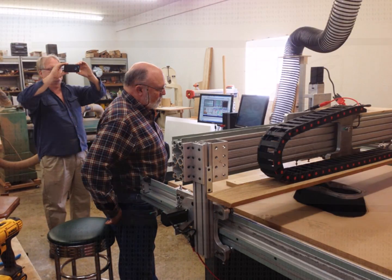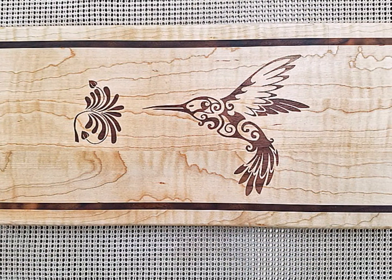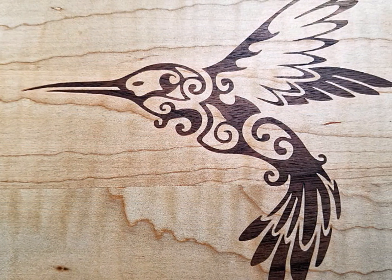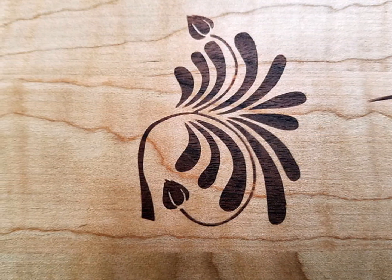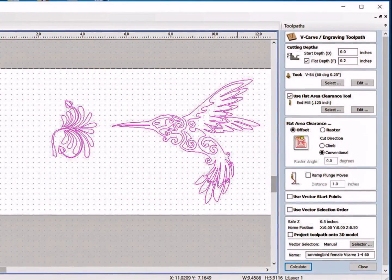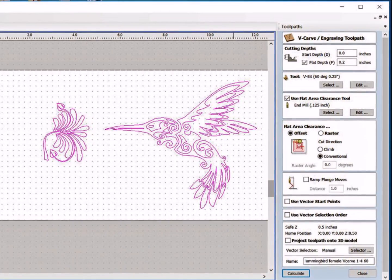Our project today is a maple cutting board featuring a walnut inlay showing a hummingbird and a flower. We chose this project as a challenge because it has fine lines and sharp corners. We will be using the software program VCarve Pro or Aspire to create the inlay. We start by creating the female pocket for the inlay. This is a V-carve inlay so it will be a V-carve toolpath.